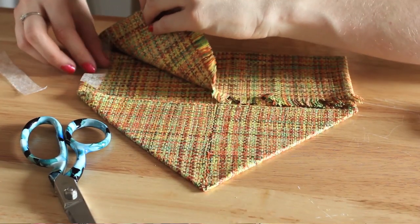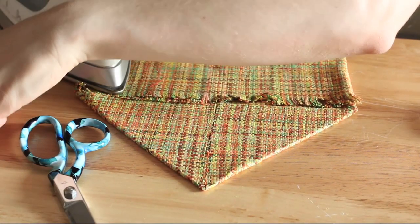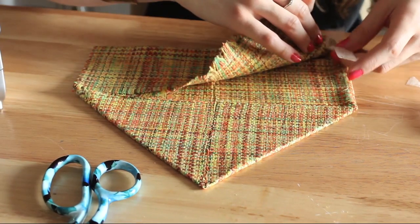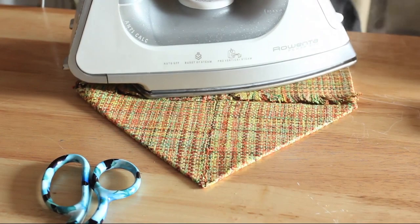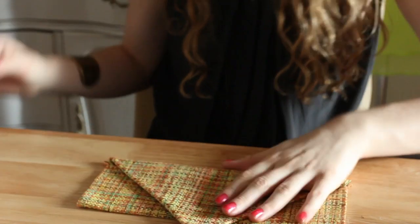Then you're going to take two more pieces, cut them and put them on the sides. And now you have your handmade handbag clutch that you can use within five minutes. My name is Amanda Perna. Thanks for watching.